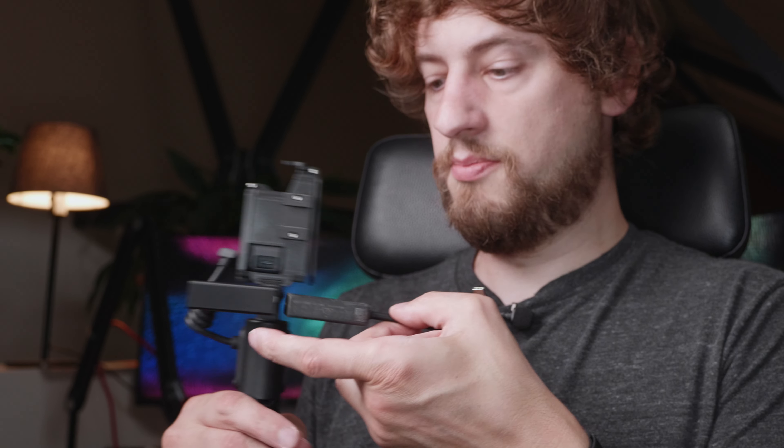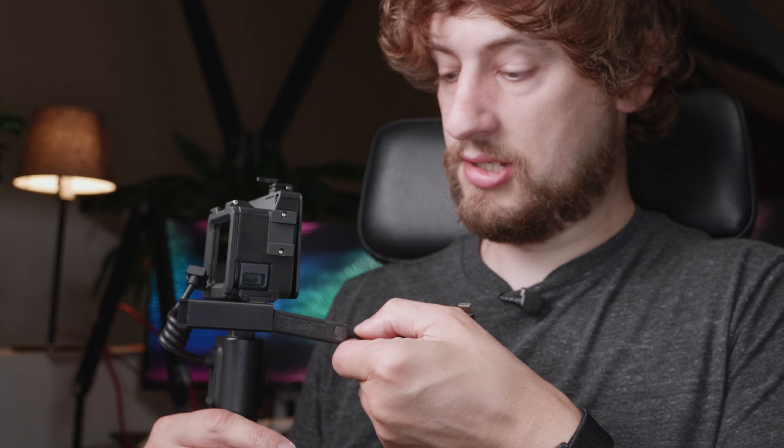On the side with that cold shoe mount, you can slot in your items like a light. Or with the included Pro Mic Adapter attachment, the Pro Mic Adapter simply slides in here and you can connect a microphone on the side as well. And if you don't need the flag, this slides out, so you can get rid of the flag and then slot in that cold shoe adapter.